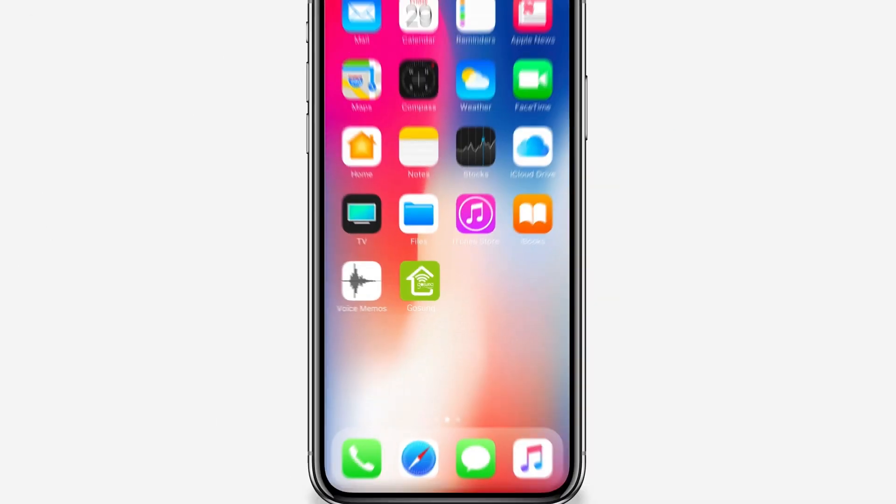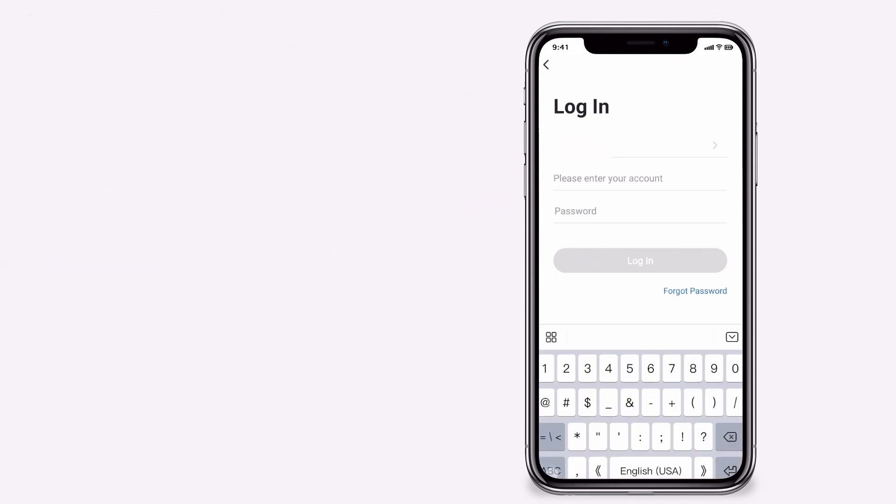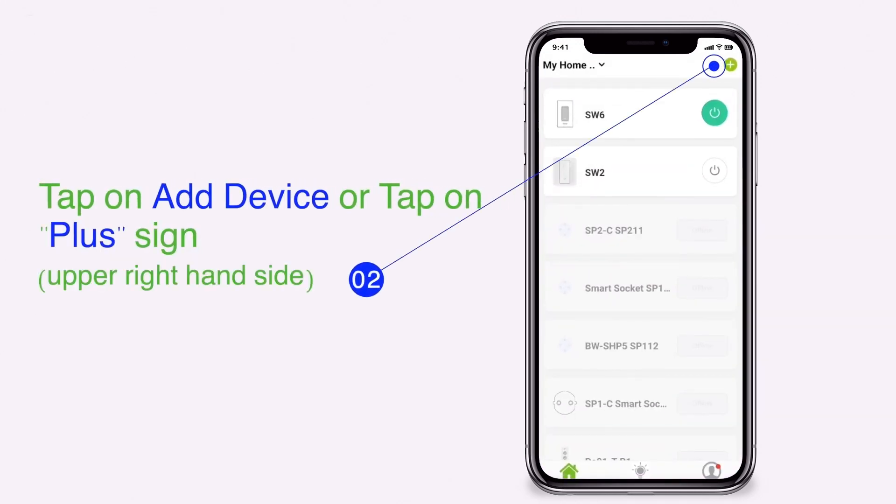Open your GoSun app and sign in to your GoSun account. Tap on add device, or tap on the plus sign.